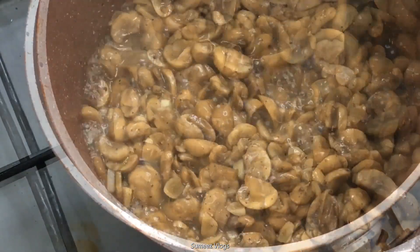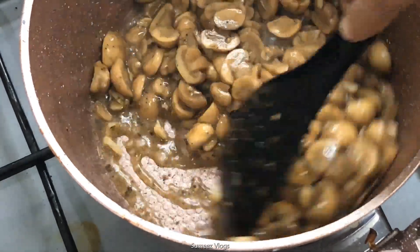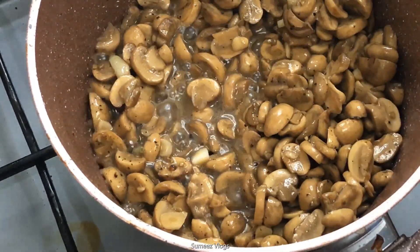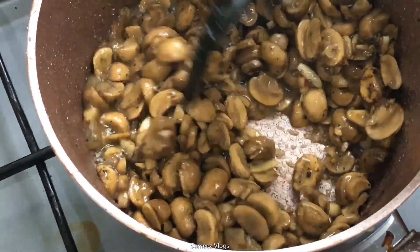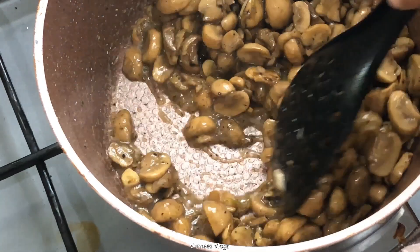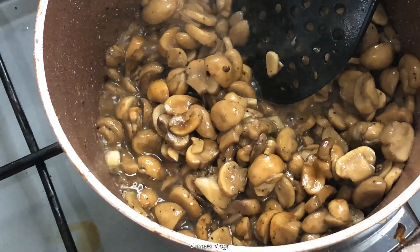I am going to add two tablespoons of soy sauce. It is already cooked. Soy sauce is good.